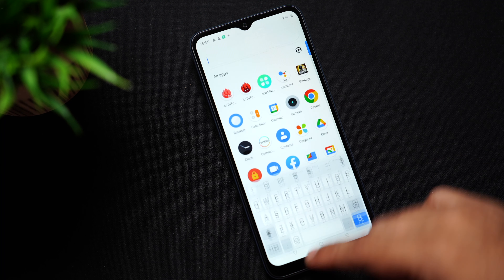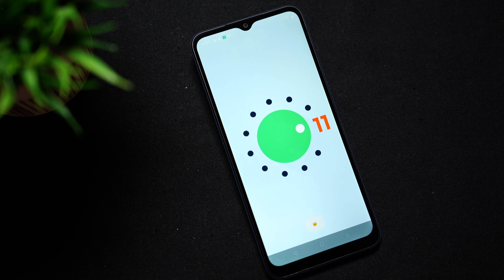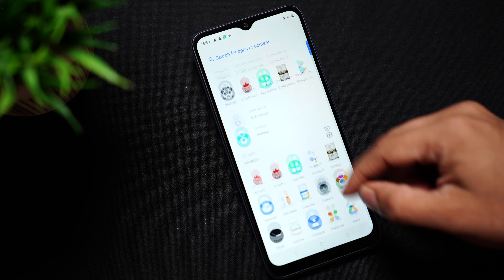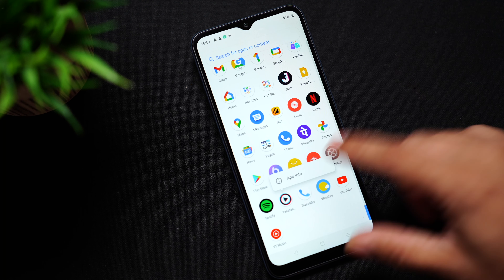Coming to the interface — it's running Realme UI R edition on Android 11. It's overall very smooth but comes with a lot of bloatware. However, if you don't need those apps you can delete them easily.